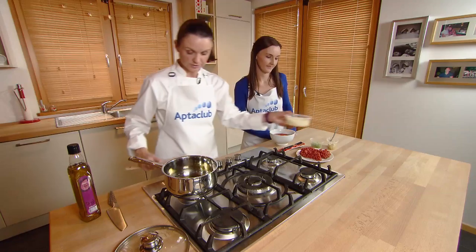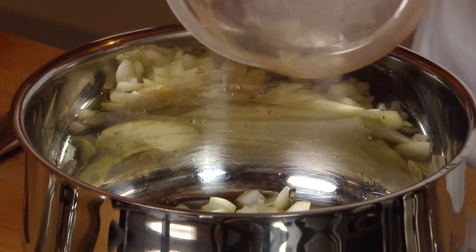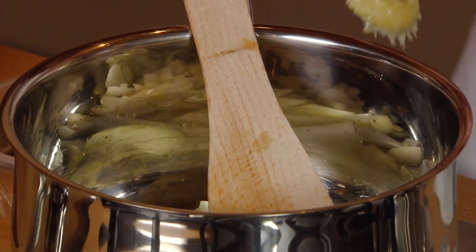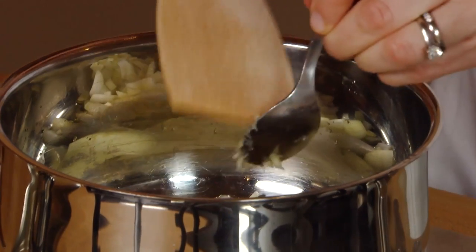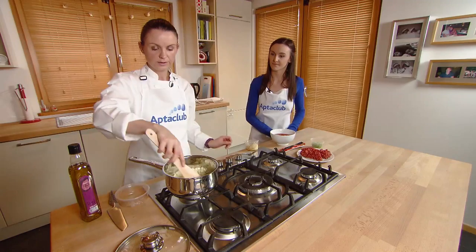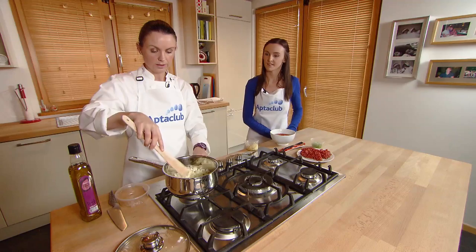The olive oil is warm now. I'm just going to add in one chopped onion and one to two cloves of garlic, which I have grated but just chopped finely will do. Cook that until the onion and the garlic are soft — that will take a couple of minutes on a low heat.